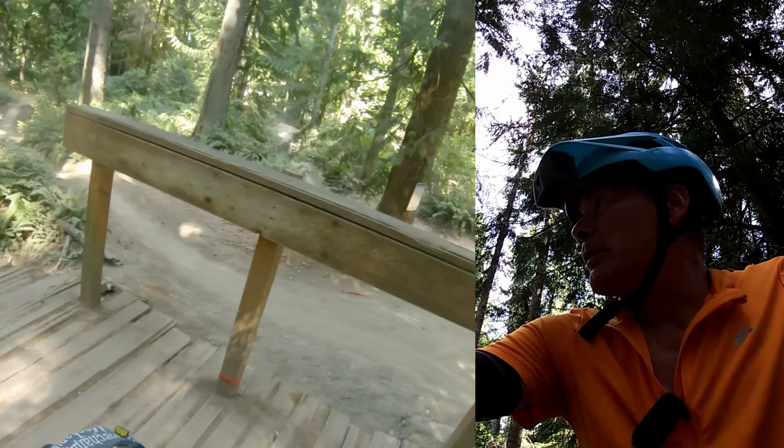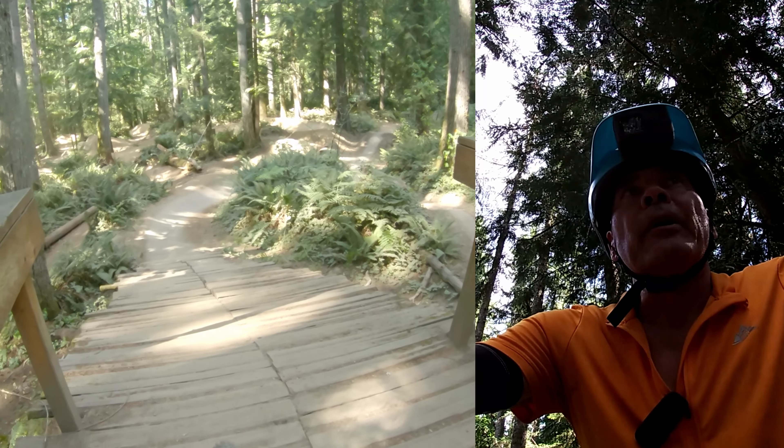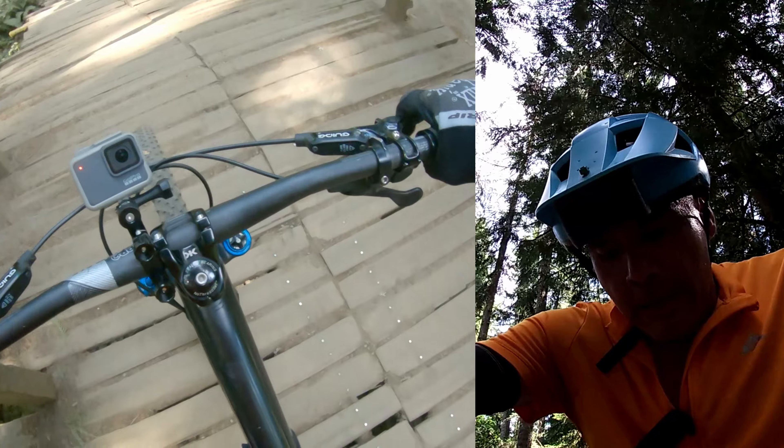All right, here we go. Flying Squirrel — all six jumps. It's a big one.